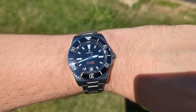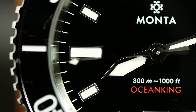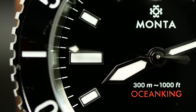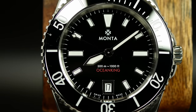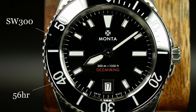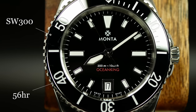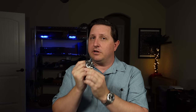This is powered by Manta's M22 movement, which is really just a Selita SW300. I'm not a big fan when brands hide the actual movement behind their own name, but they are using an optimized version here, which extends the power reserve out to 56 hours. So spec-wise, it's pretty much what you want — and more importantly, what you'd expect with an MSRP of $2,500.